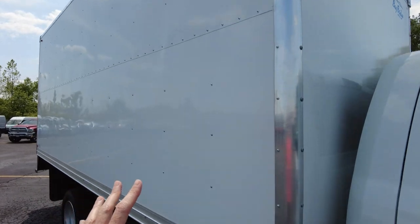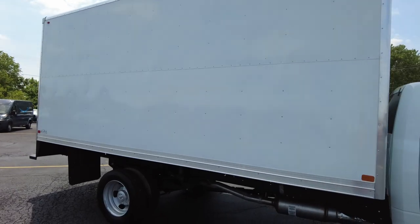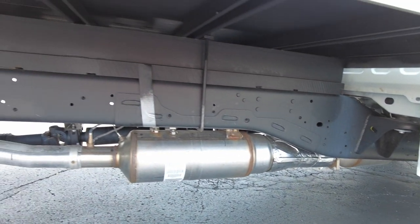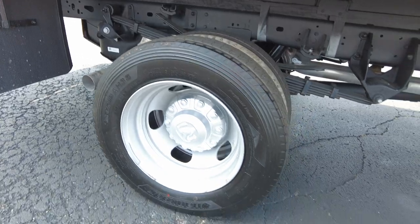It's a pretty much smooth finish here, so if you want to add custom graphics or anything like that, or maybe even put a full wrap on it, you can. The chassis is super beefy, and the undercarriage has been coated in a rust-proof coating. It has dual rear wheels.